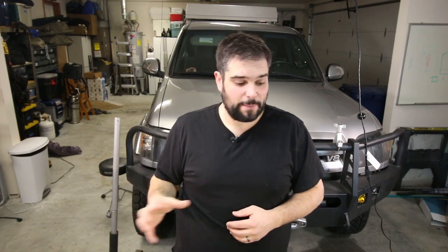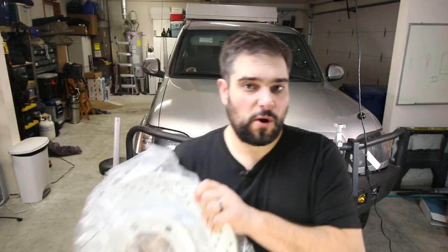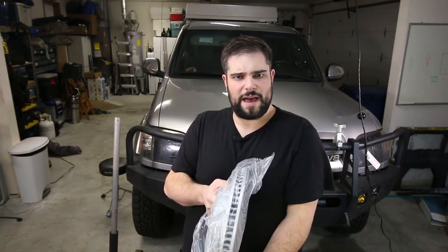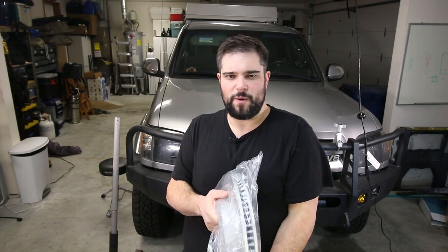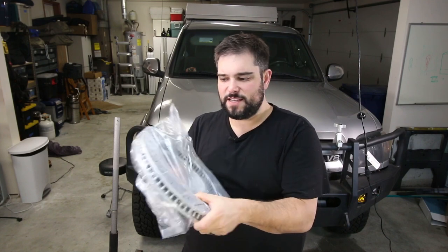The kit I put together is a modification people do using 2010-plus Lexus GX460 calipers and rotors. These rotors are a beast — the standard Tundra and first-gen Sequoia double cab rotors are a 13-inch, and these are a 14-inch from the Lexus GX460.